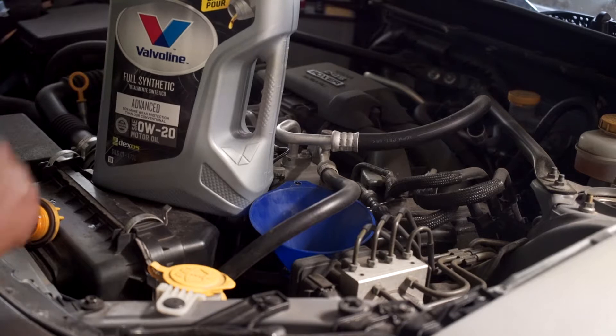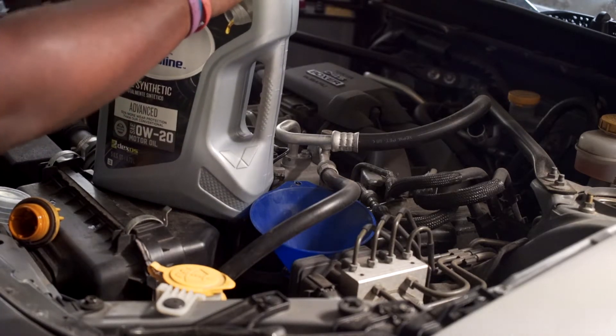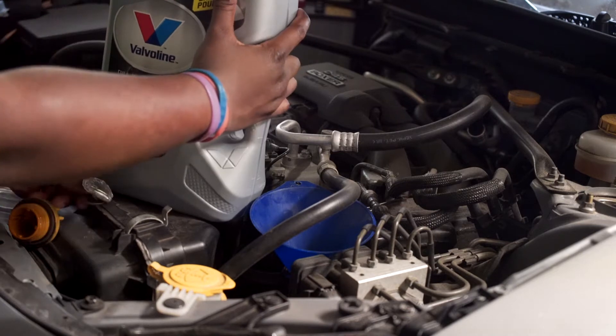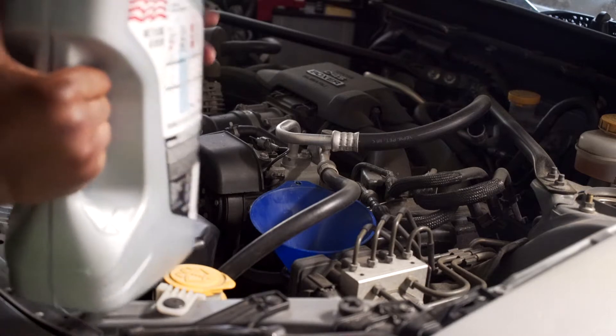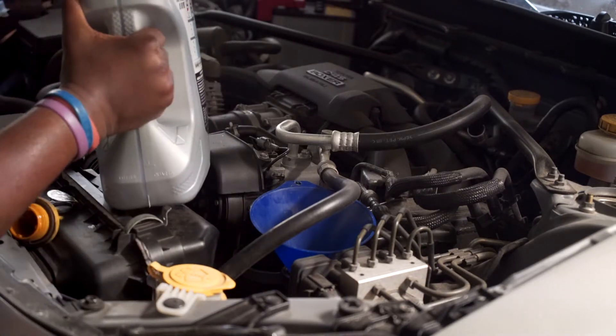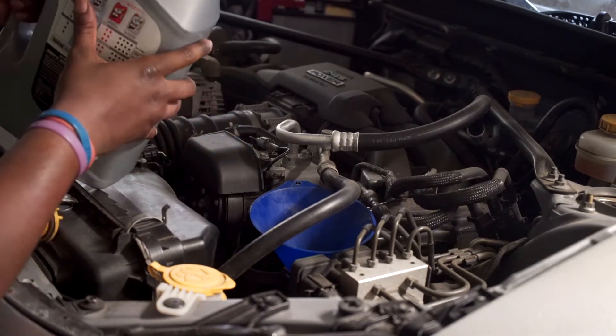Also, Valvoline — since you're not watching this, I'm just going to give an obligatory 'sponsor me' message anyway. Even though you're not watching this, because that's just what us YouTubers do. Mostly. Us small YouTubers. I'm not even a YouTuber — I just make YouTube videos.